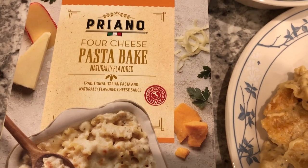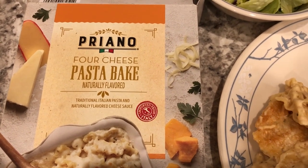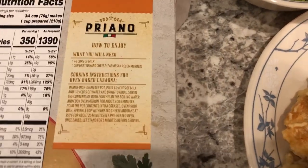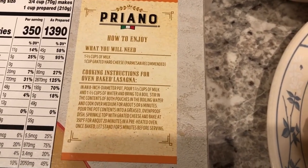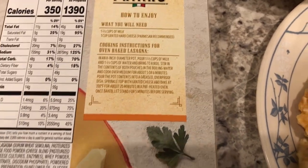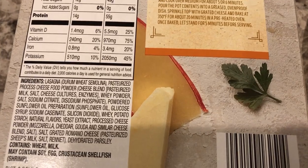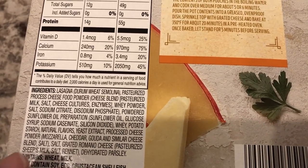For dinner tonight I'm eating from my pantry. I made this pasta bake that I picked up from Aldi a while back — it's a four-cheese pasta bake. All you do is add milk and cheese to it. It's okay; Howard doesn't like it and said it has a weird flavor.